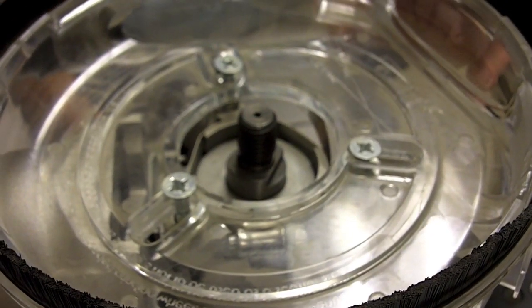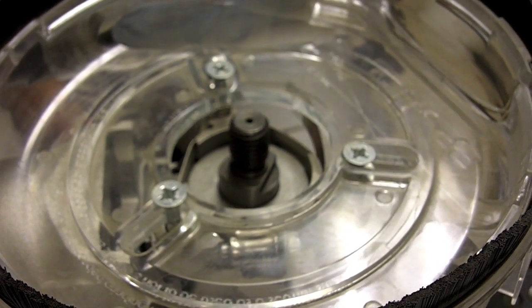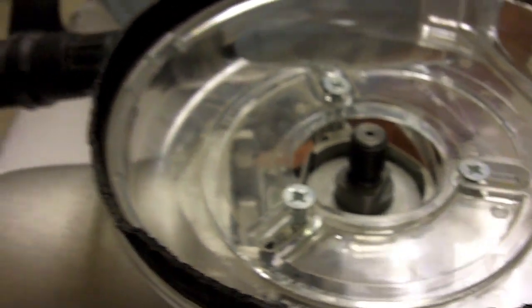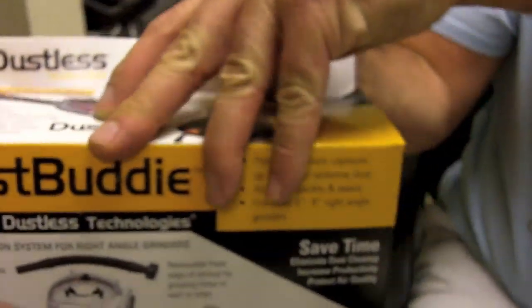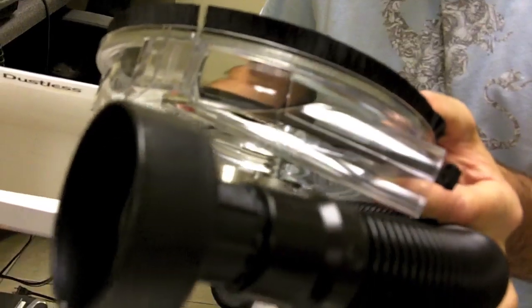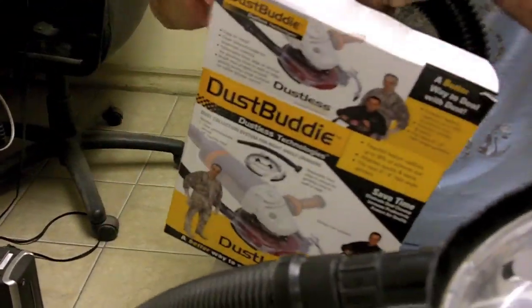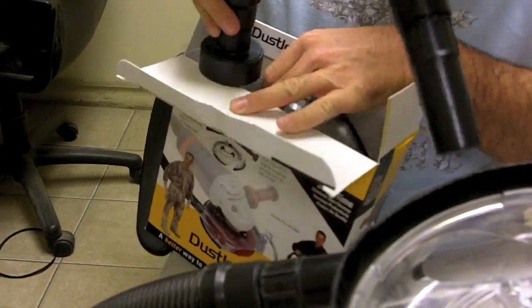This is the Dust Buddy. It's a self-contained dust collection system that you would attach to a vacuum. We sell it in a box for $99. It includes the hose and a universal attachment that will fit any 9-inch grinder. Other sizes are available — just let us know. But most of our customers are using it on 9-inch grinders.